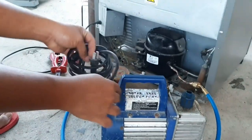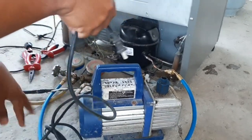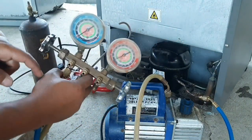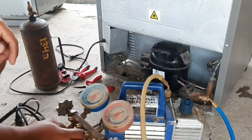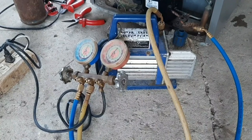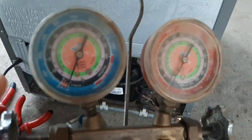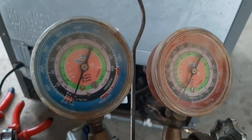At technician talaga ang gagawa. Vacuum — 30 minutes po ito na i-babavacuum. At kapag naka-30 minutes na, pwede na tayo mag-start ng charging, pagkakarga ng freon.